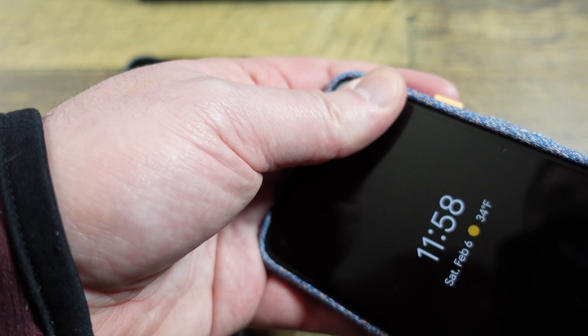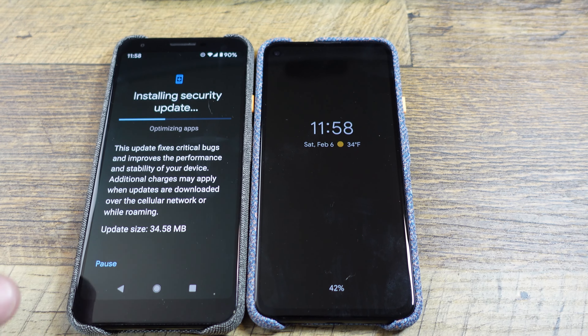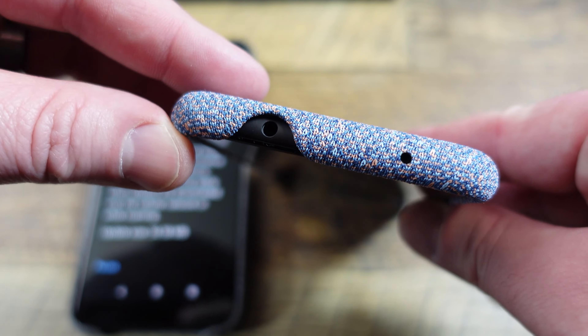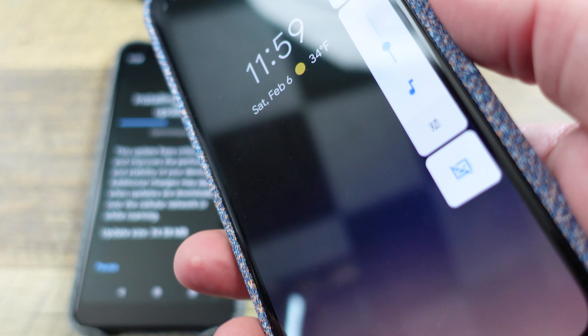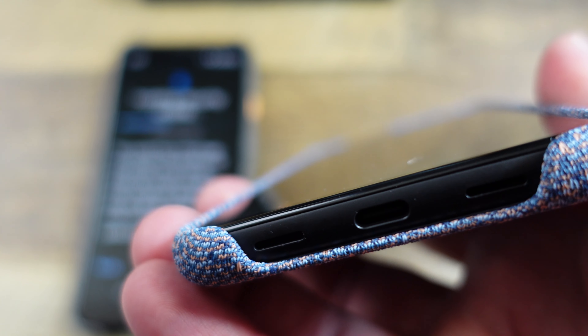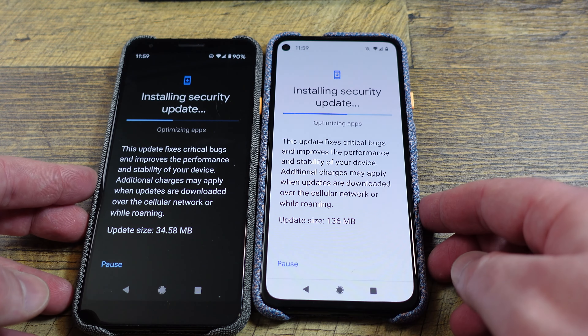It just slides right in there, fits nice and snug. Obviously that's a Pixel phone with a Pixel case. Cut out for the headphone jack, button still works. Volume is just this raised indent here, and it works just fine. Plenty of room for your USB-C access, and plenty of room for your fingerprint.